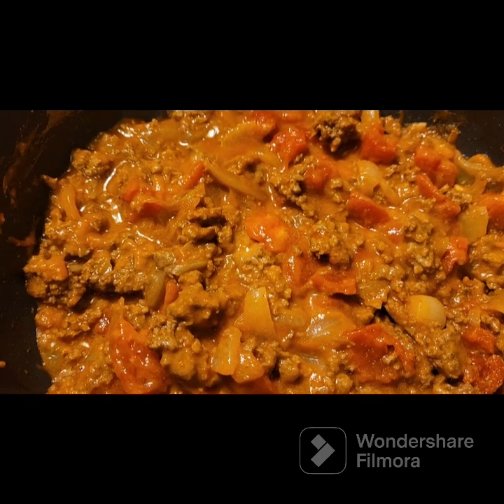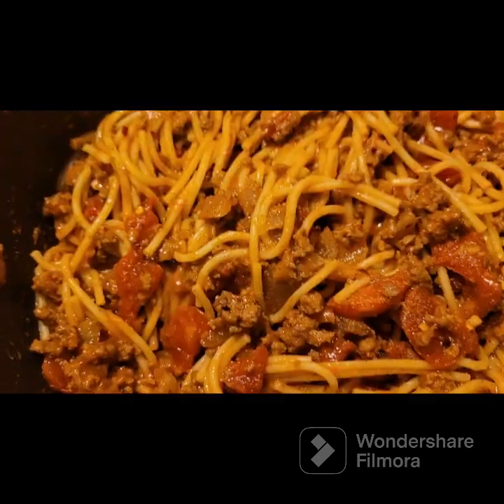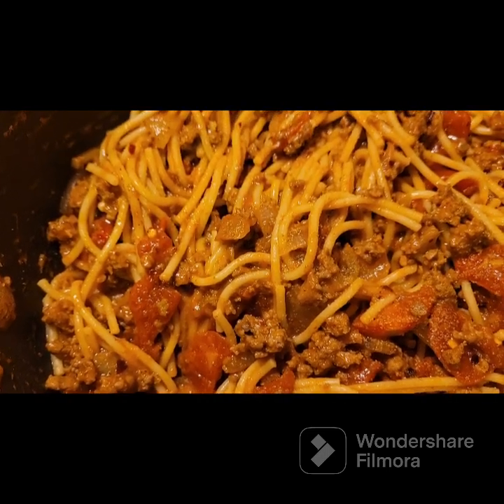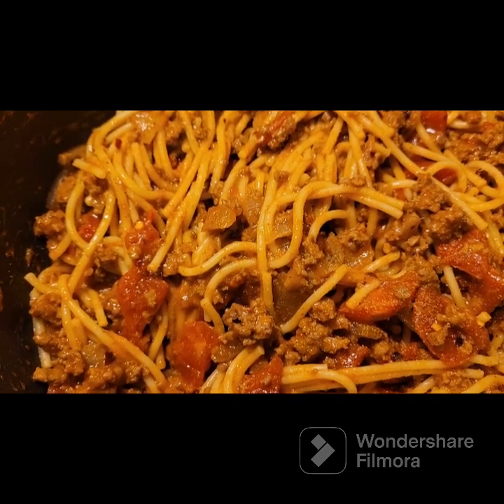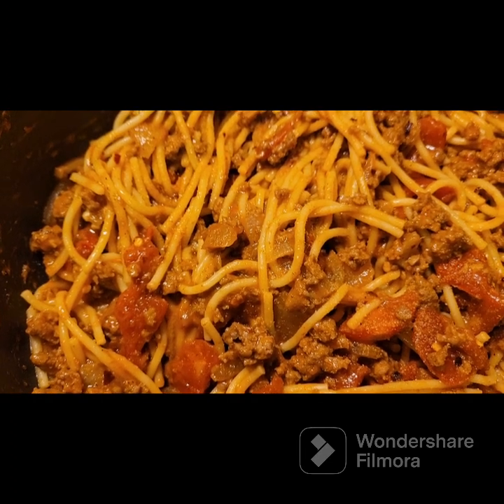Now I'm going to go ahead and mix my cooked spaghetti with this and stuff my bell peppers. I got all of this done and I chopped up my spaghetti as best as I could when I put it in here — just chop it up, take your spoon and chop it up. Or you can chop it up before you put it in. Now we're going to stuff the peppers.